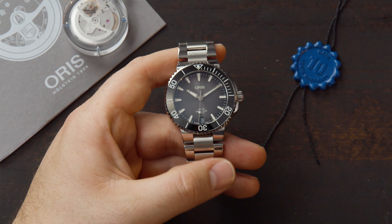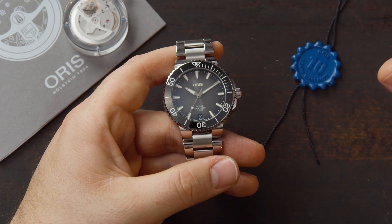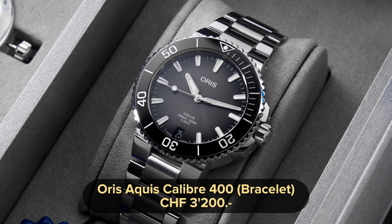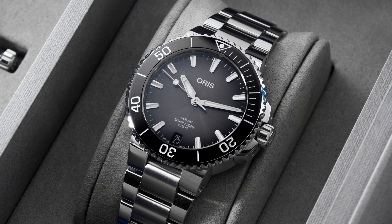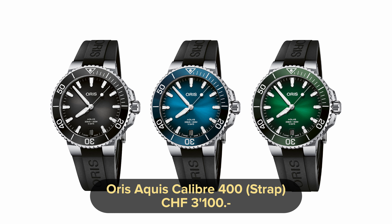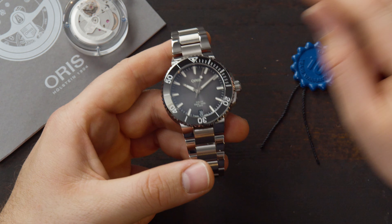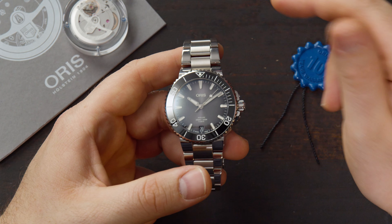What I think is very impressive is the movement inside this watch and also the price category it sits in. If you want to buy this model with a bracelet, you have to pay 3,200 Swiss francs. If you want to buy it with a rubber strap, you have to pay 3,100 Swiss francs. You can buy it either online via the link in the description, or if you have a retailer or Oris boutique in your city, just go check them out in person. If you're going to buy this watch, I would definitely advise you to get the bracelet plus buy the rubber strap as well.